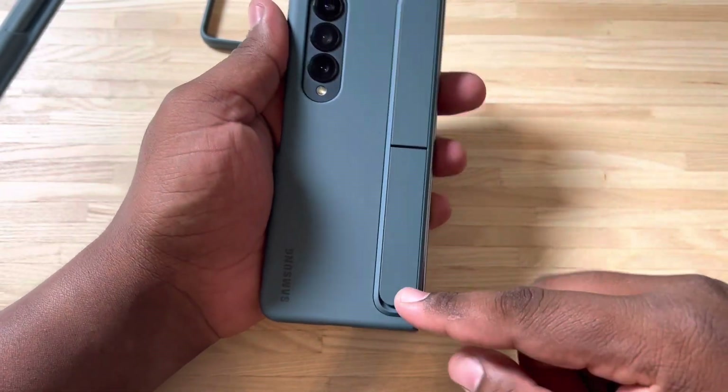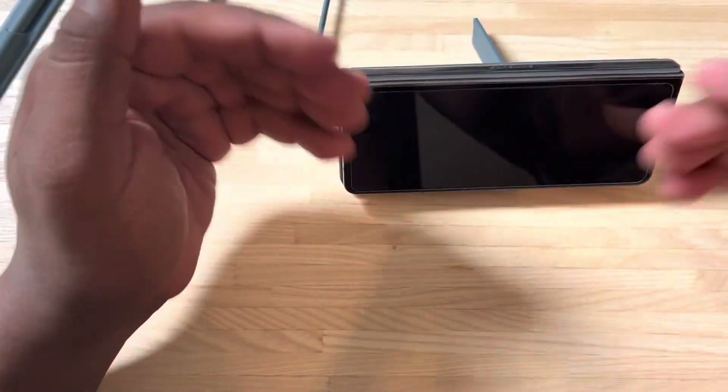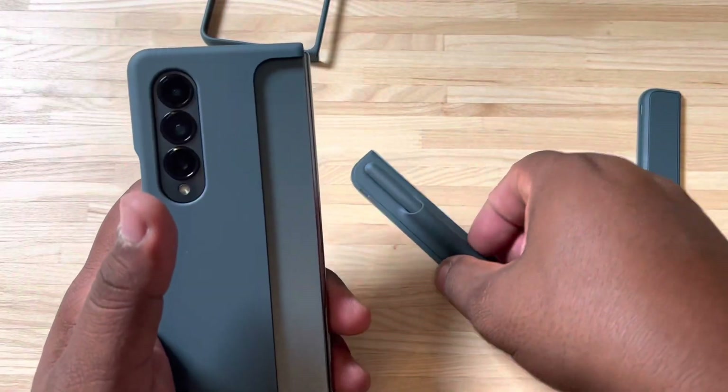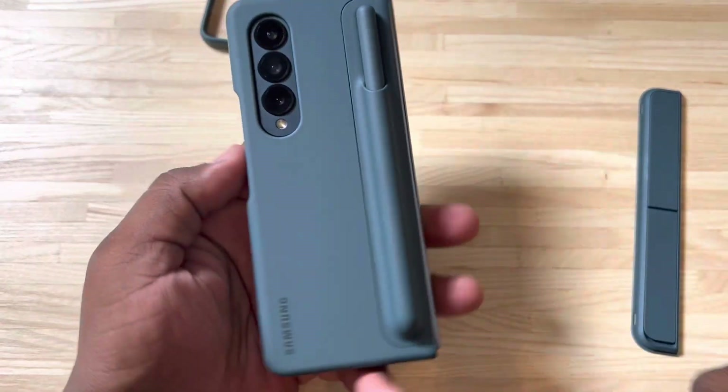This part right here is a kickstand, so when you actually flip this out, you'll get a kickstand feature on the phone so you can watch content with it. If you want to, you can slap it closed, or you can pop it off and grab the S Pen here and slap it on. Now you have the full S Pen on the back, and yeah, it's pretty cool so far.